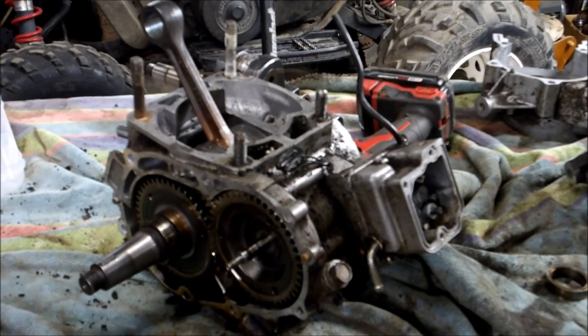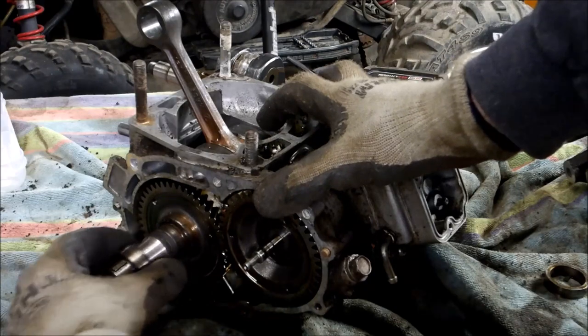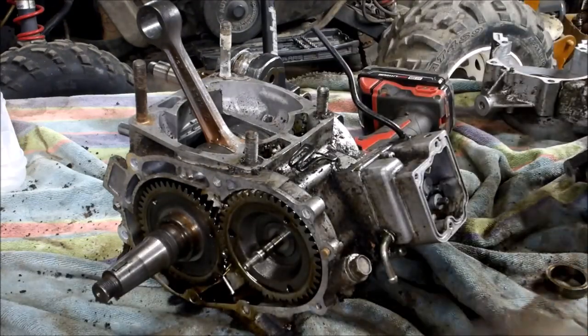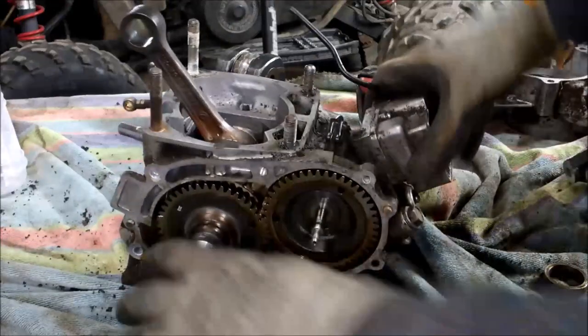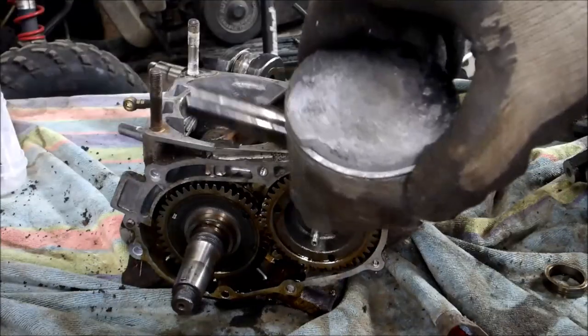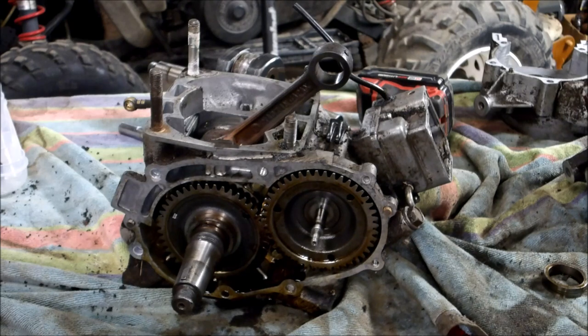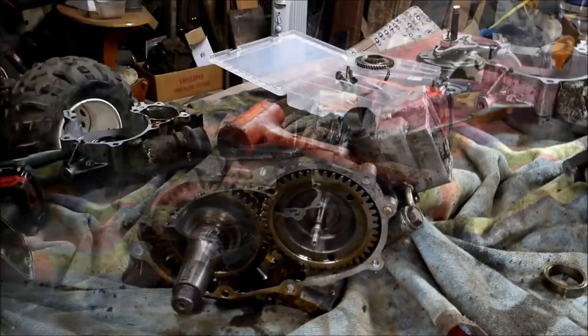Here you can see the collar just came right out on the 350. I don't think I need to rip that case apart but I'm going to do it anyway just to inspect it. I think this engine is in good shape and the water pump leaked and fried the piston — and here is the piston; it's pretty toast. So this one I could probably just get away with putting in new water pump seals and bearings, but I'm going to rip it apart to inspect the bearings since I'm already this far.